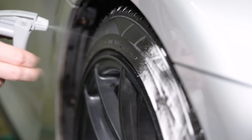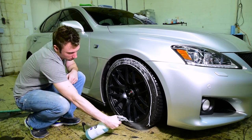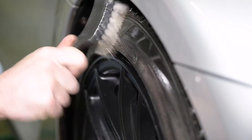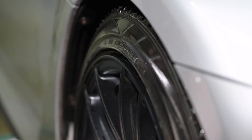You want to start by spraying a liberal amount of tire cleaner onto your sidewall and allow it to begin working. After a little while, take your stiff bristled tire brush and begin scrubbing your sidewall. This is going to help to break through the built-up dirt and old tire dressing that's on the surface.